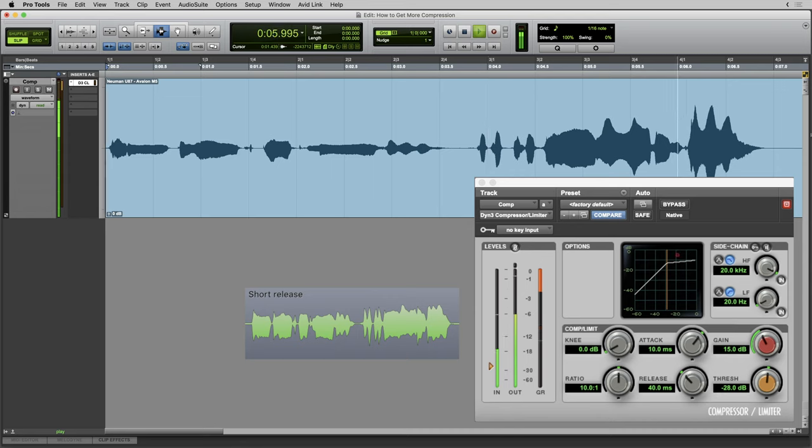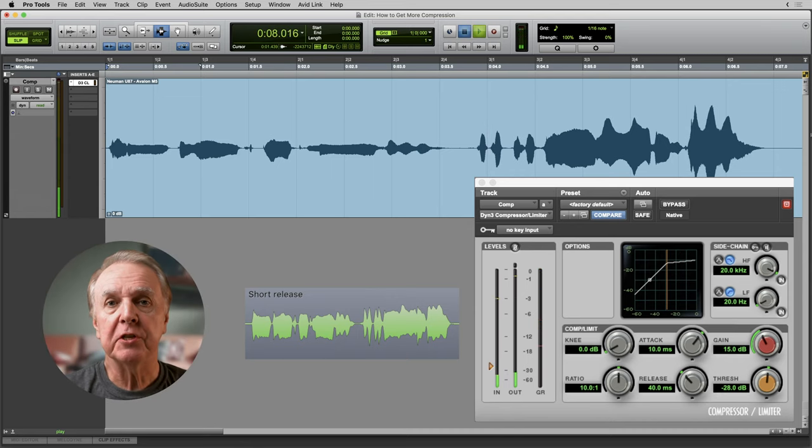Of course, you'll set the amount of compression according to what you hear and what you like, but the gain reduction meter is a useful aid. The amount of compression is shown by two things: the reading you see on peaks, and how fast the gain reduction meter bobs up and down.